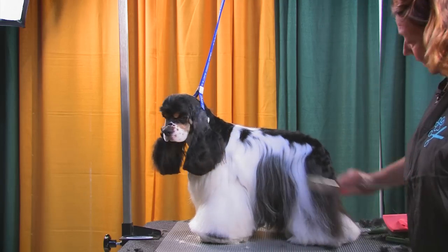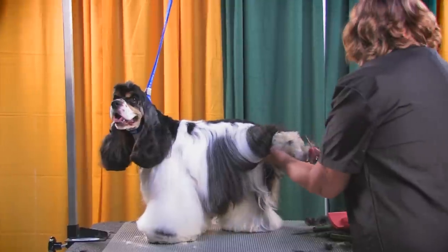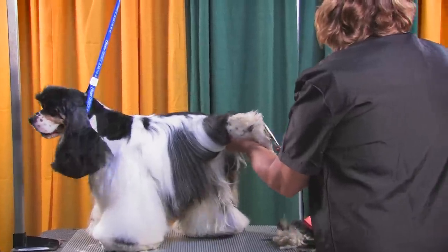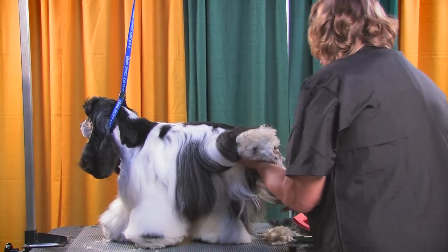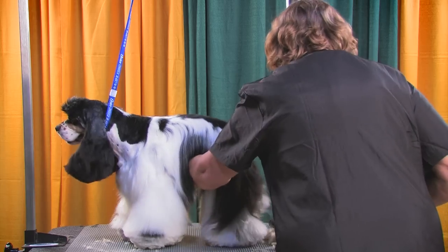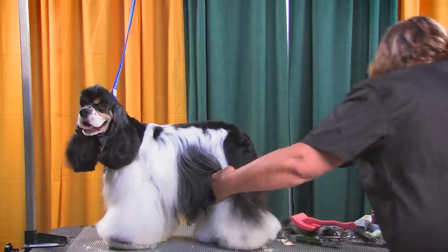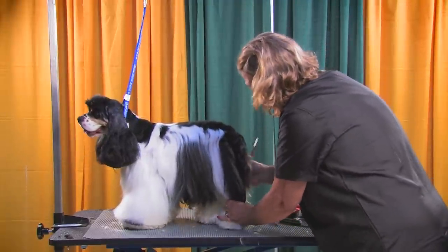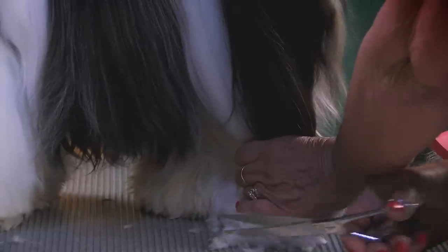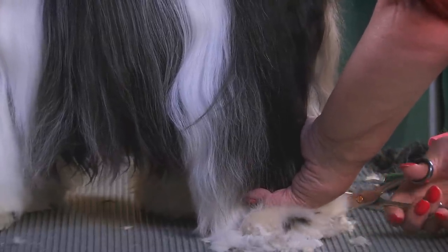I'm going to do the back foot using the same technique — flat off on the table. Again, hold the hair down. Usually, if a dog is struggling with his foot placement, he's not square. He may not be square for what we want for our purposes, but he's square for himself, so he's trying to get back into a position where he's more comfortable.